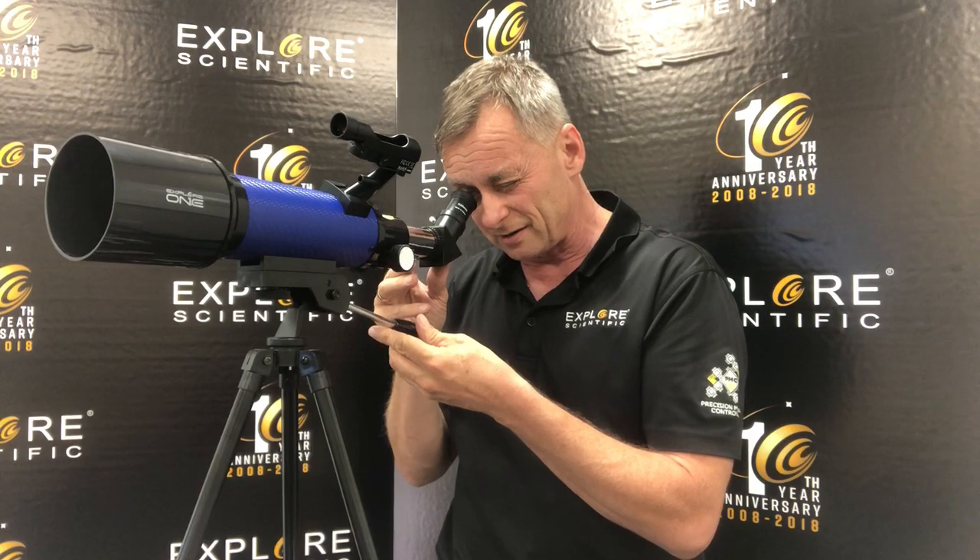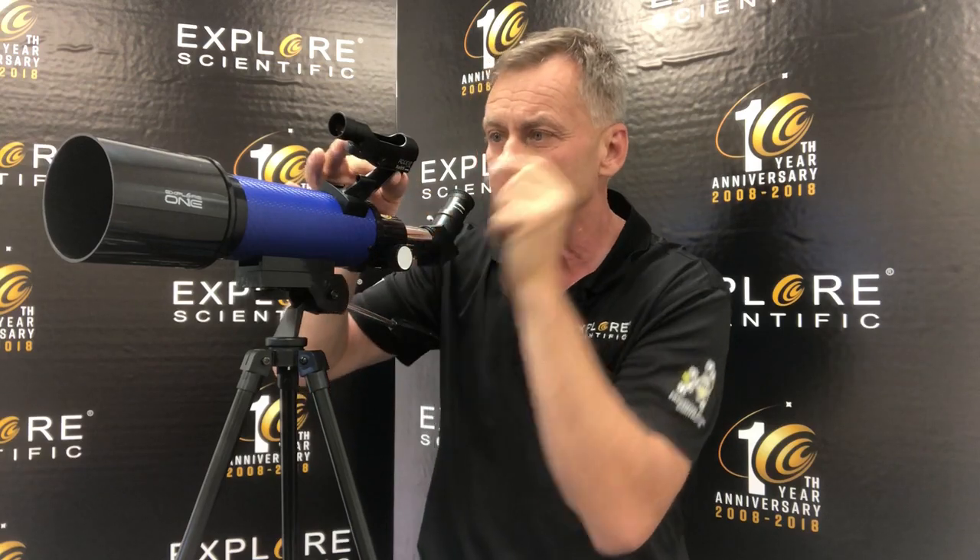When you look straight through it, what you see is a red dot — it looks like it's out at the distance of the object you're looking at. I make sure that the mountain top is centered, and then I adjust a little knob underneath here that raises it up and down.